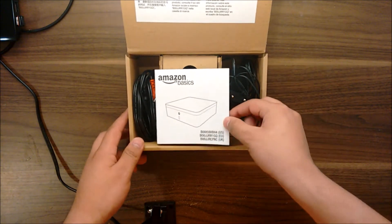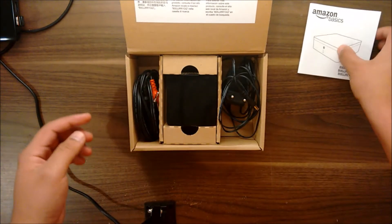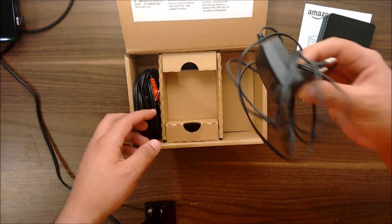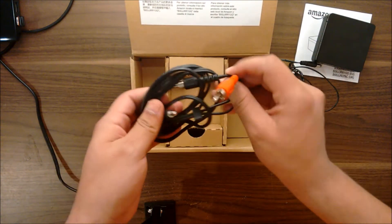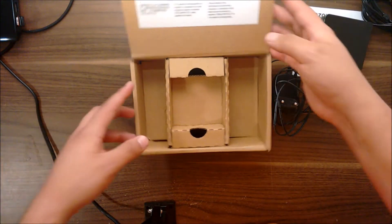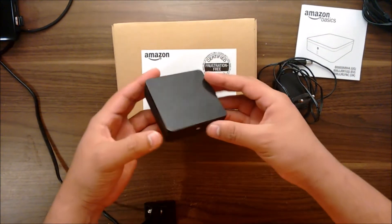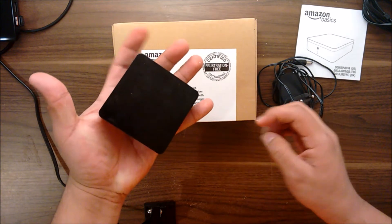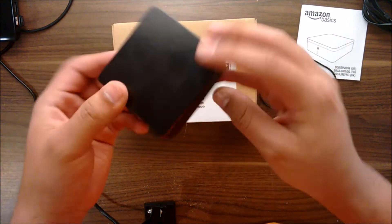Inside the box we find the instruction manual in many languages, the device itself, a power adapter, and an RCA to 3.5 millimeter audio cable. That's all there is in the package. As you can see, the device is really small with only two jacks, one pair button, and that's everything.